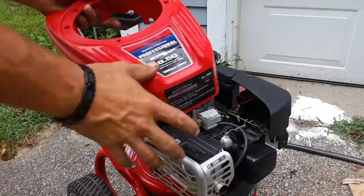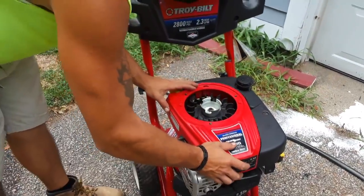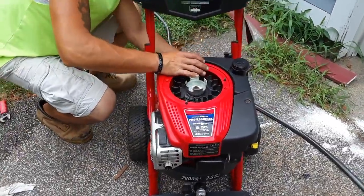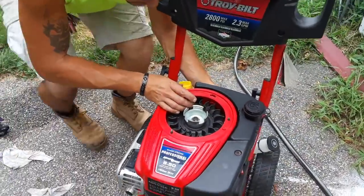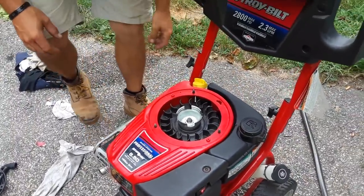Put it back together the same way — just put it right back in that hole and that's in place.